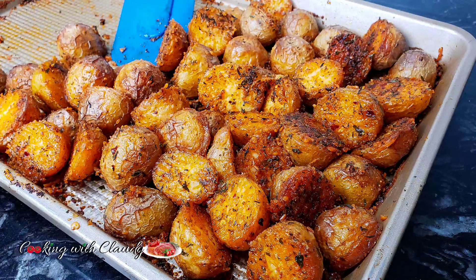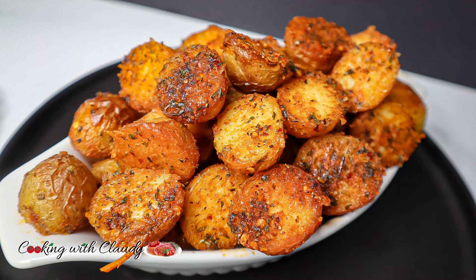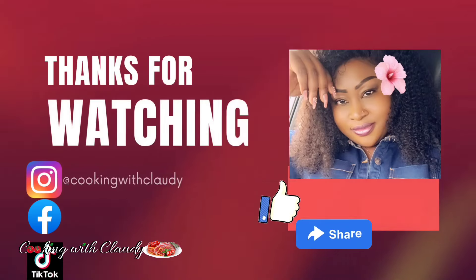We've come to the end of this video. Tell me what you think in the comment section. Don't forget to like, share, and subscribe. Until we meet again — bye for now!